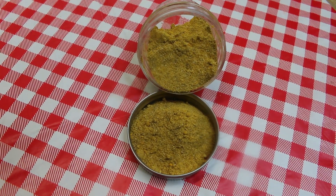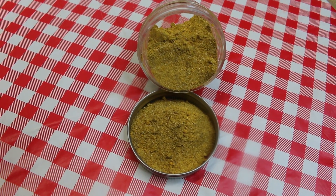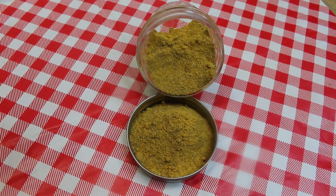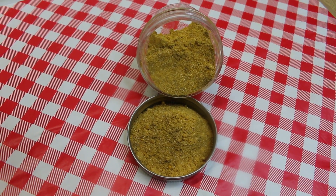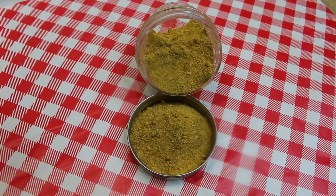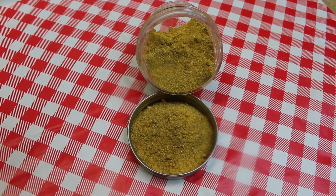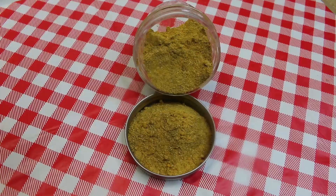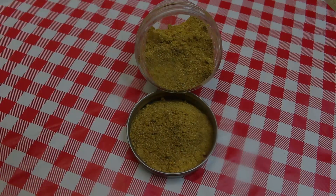Hi everyone, I'm Noreen and welcome to my kitchen. We're gonna be making another spice blend today because I have need for it for a new recipe that I'm gonna be sharing with you later today. We're going to be throwing together this homemade Thai curry spice blend that is going to have spices in it that you probably already have on your pantry shelf, so let's go see how this all comes together.